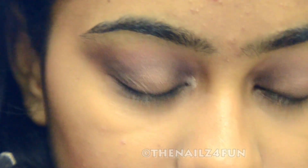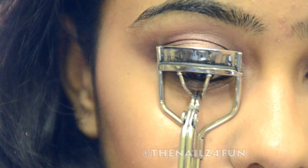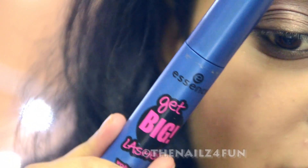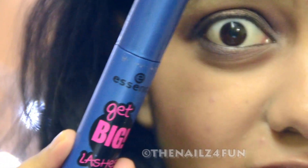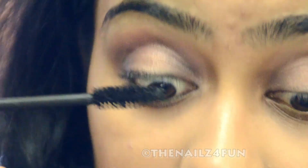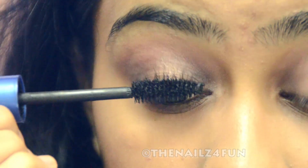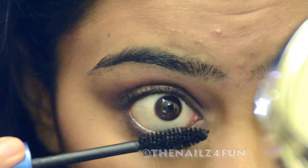For the inner corner highlight, I'm going to pick up the same first shade and put it in the inner corner. Next, I'm going to curl my lashes. Then I'm using the Essence Get Big Lashes Mascara onto my lashes. You could use falsies — that's totally optional, but you guys know I don't use falsies at all. Maybe I should start using them. So with that, the eyes are complete.